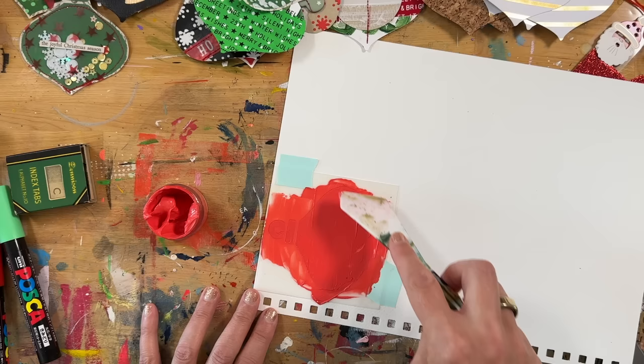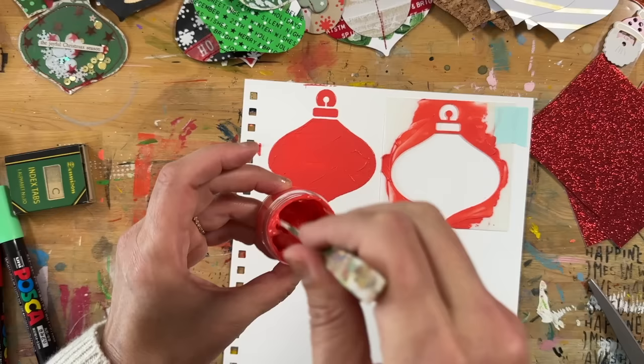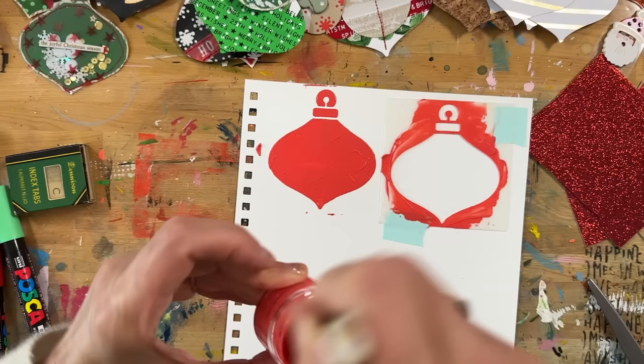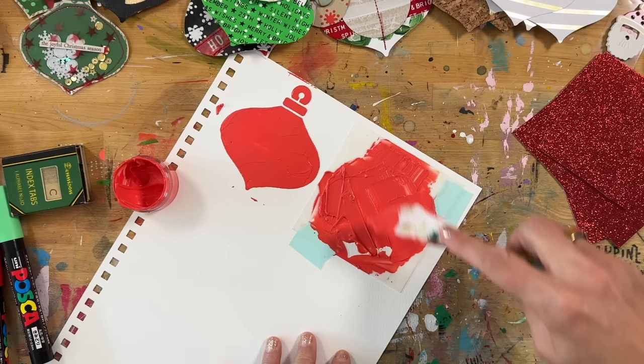There are lots of different ways to make these happen — you could even just paint the whole piece of paper and cut them out. But what I really like is using the stencil because it gives me my 'perfect' ornament shape — perfect in quotations. I can just keep making a few more. When I'm mixing paint, I use these little paint pots so I'm not wasting paint — I can put the lid on and it will stay.